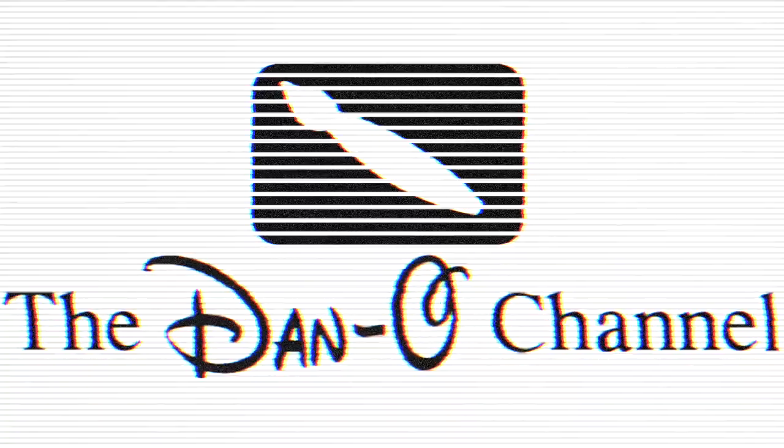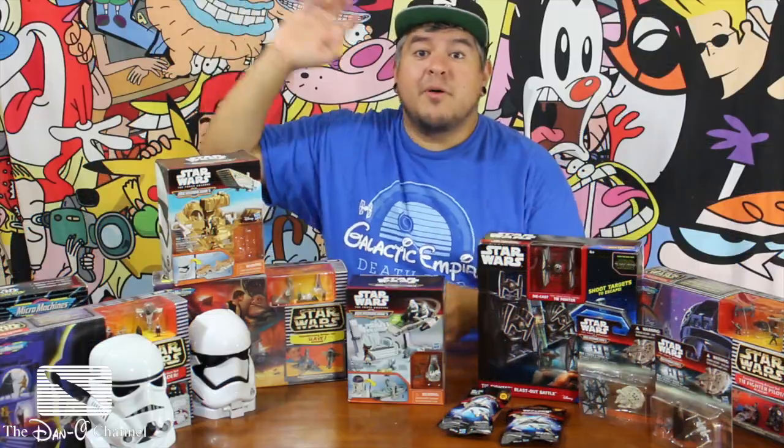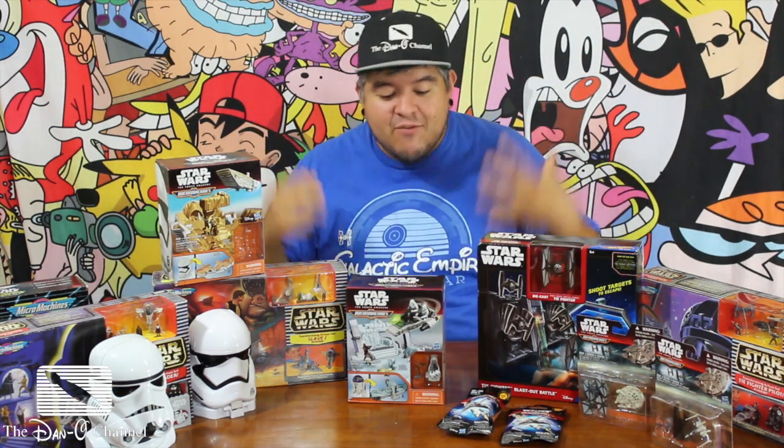I find your lack of toys disturbing. Hey everybody, welcome to the Dano channel. I am Dano, and I'm back with more Force Friday videos, more toy unboxings, all that cool stuff.